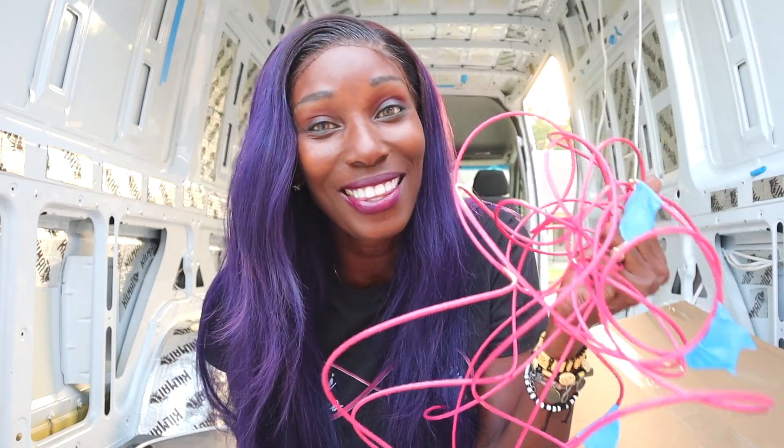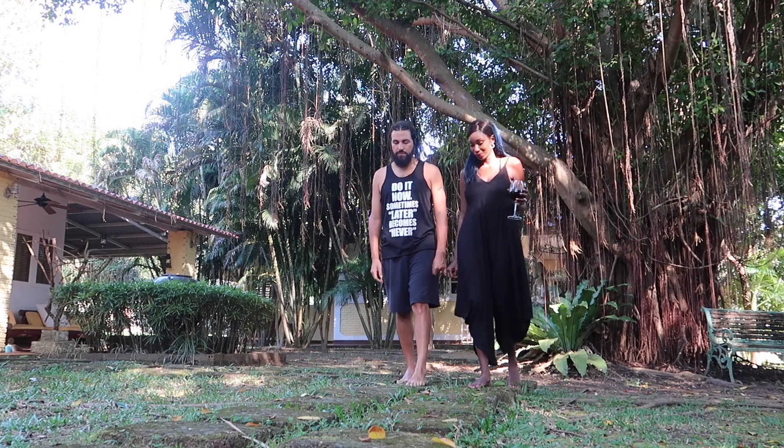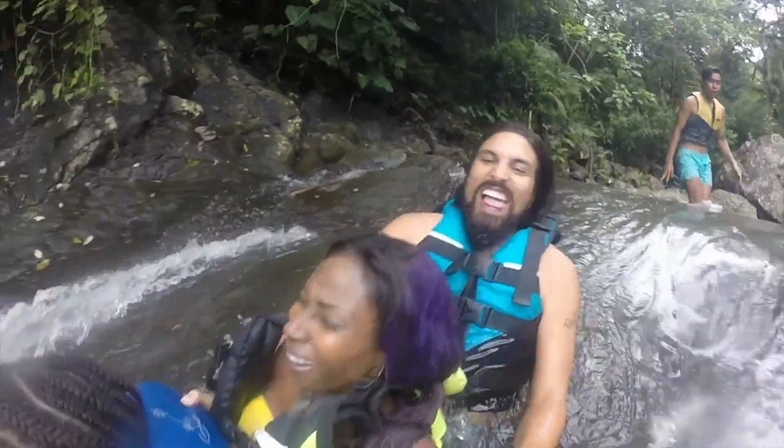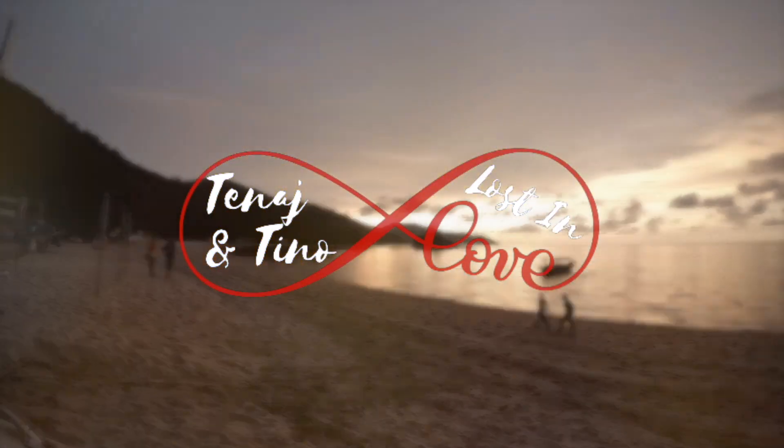Welcome back to our channel. I'm Tanaj and somewhere is my husband Faustino. You guys were asking who's going to do the electricity and how the wiring is going to get done — well, we are. Stay tuned.